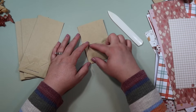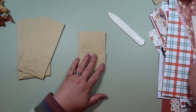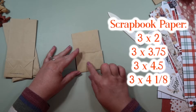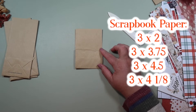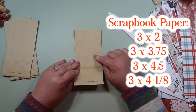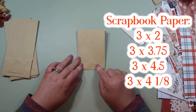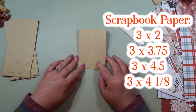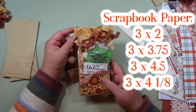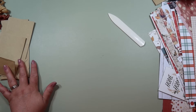We're going to be covering this with paper. I need to go through my scraps to get the paper I want to use and cut it down to size. For this little piece you need scrapbook paper that measures three by two. The front piece needs a piece that measures three by three and three quarters. The back piece measures three by four and a half. The bag topper measures four and one eighth by three.